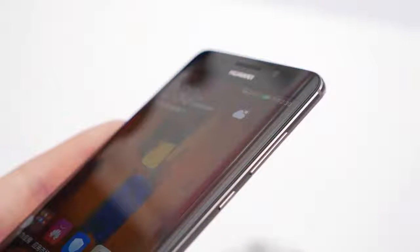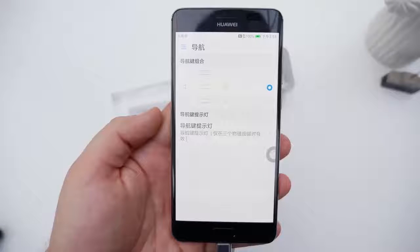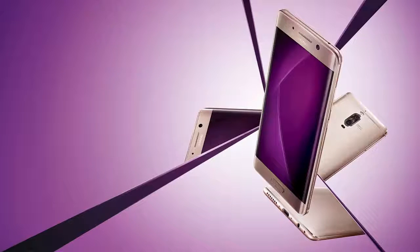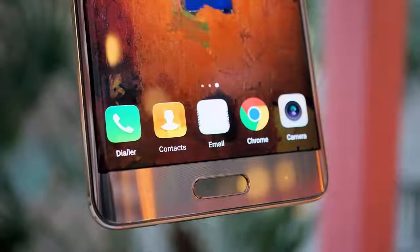expensive, and it was only going to be sold through Porsche Design exclusive boutiques. It set off a gadget craving that the regular Mate 9 could not fulfill. Fast forward a couple of months and we now hold the Mate 9 Pro in our hands — a smartphone identical to the Porsche Design edition, and a cheaper one too. Sure, the Mate 9 Pro is not as widely available as the Mate 9, but at least it's not a designer product